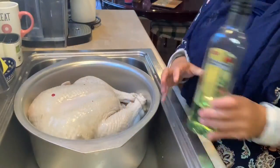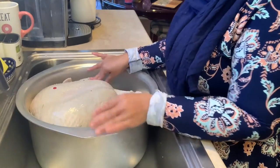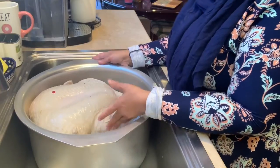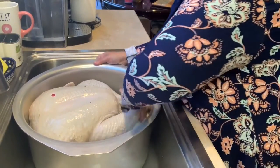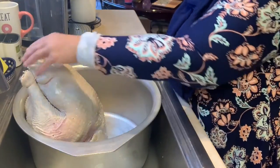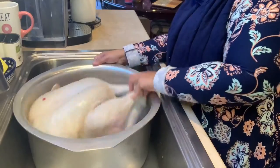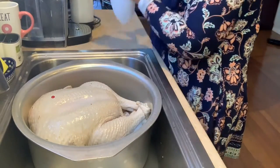As you can see, the turkey is already in the pot — this is my largest pot. It's fully immersed in the pot. We will put it breast side up, and the next thing I'm going to do is pat it dry.